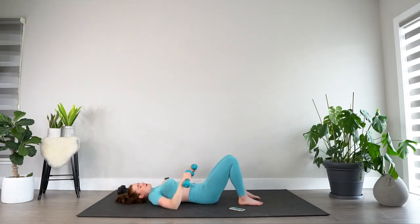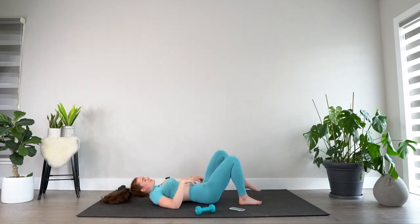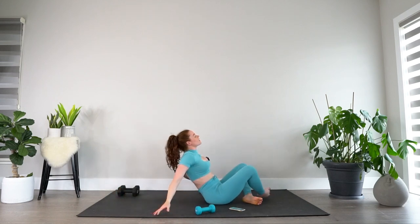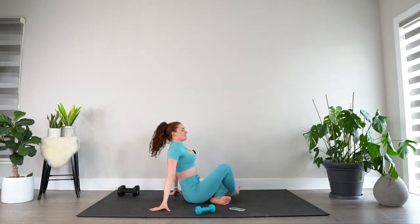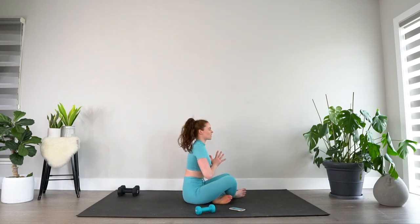Put the weights down, shake your hands and arms out, shake your legs a little bit if you need to. When you are ready, this is the final sit-up of the workout — sit up and have a little chat with me. Feeling good? Give yourself a pat on the back because you made it through a weighted abs workout.